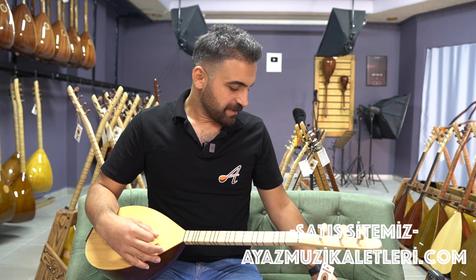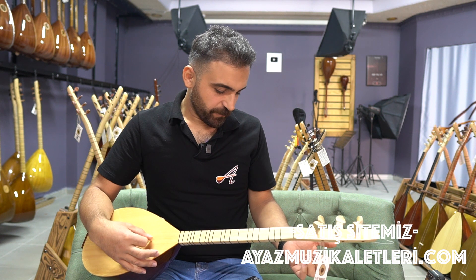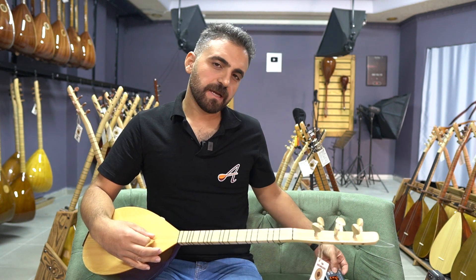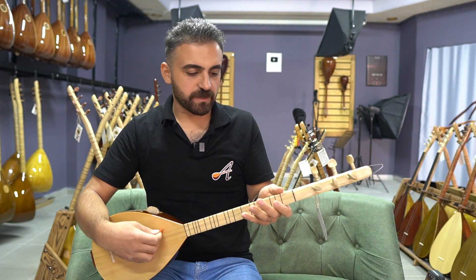Alt tel si bemol, orta tel mi bemol, üst tel de Fa. Yani si bemol, mi bemol ve Fa oluyor. Şu an Fa karar.